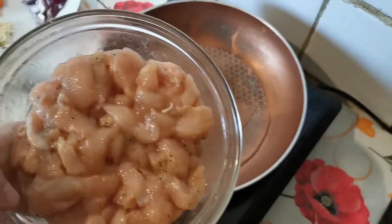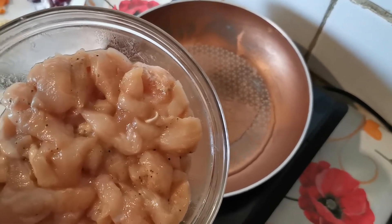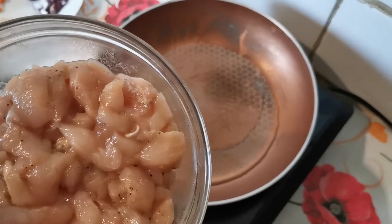For the meat, this is the chicken breast. I seasoned this with pepper, a little bit of soy sauce, a little bit of sunflower oil, and some seasoning.